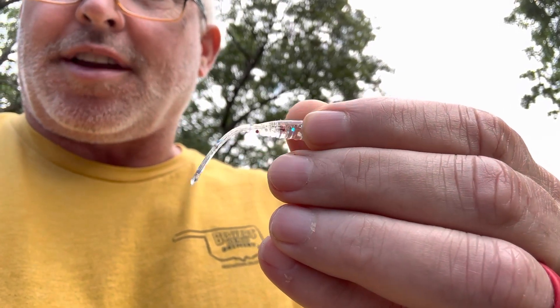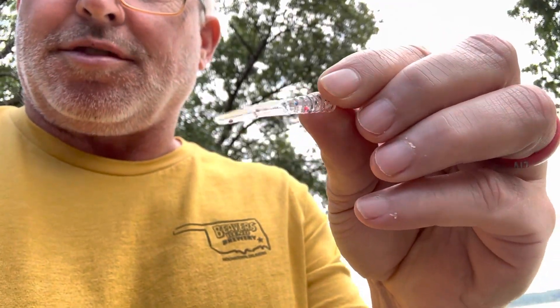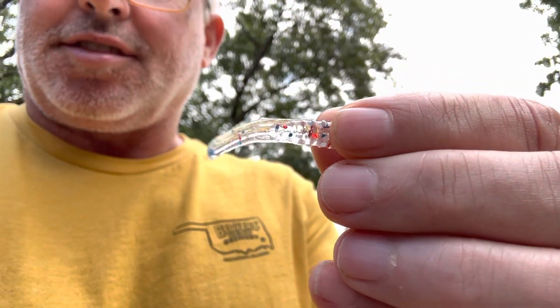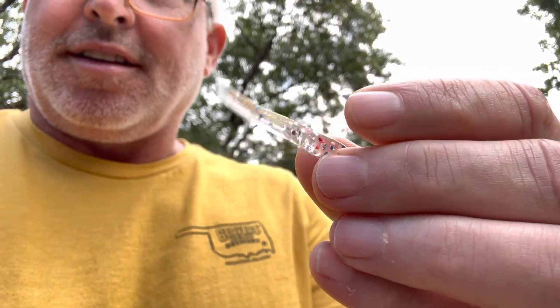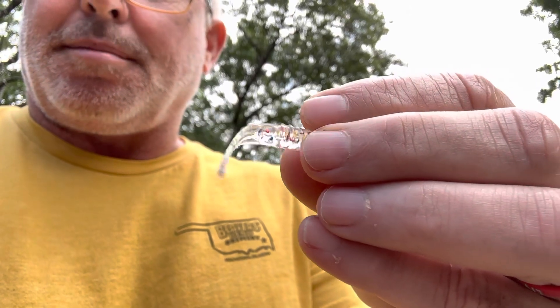I thought it was fitting to introduce the new color of Lucky Bug called USA. This is going to be in our brand in several different products: the Swimming Minnow, the Lucky Bug, and we're probably gonna even move this out into some bass baits.